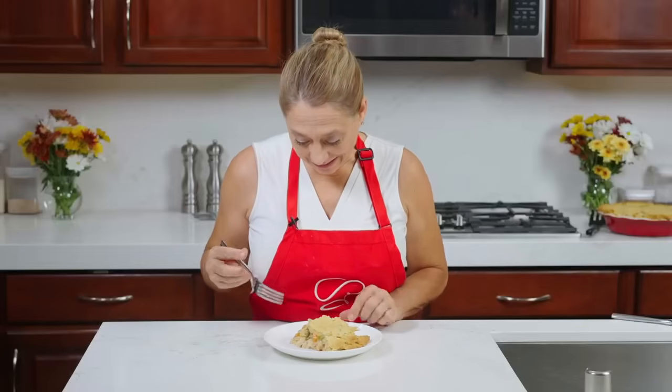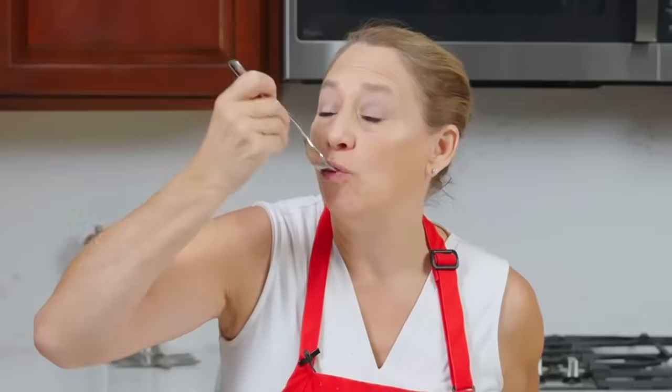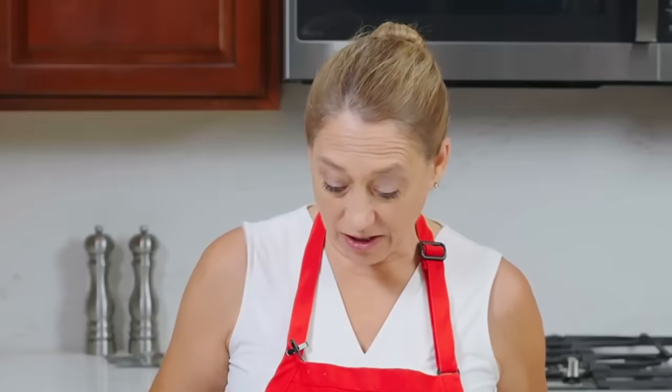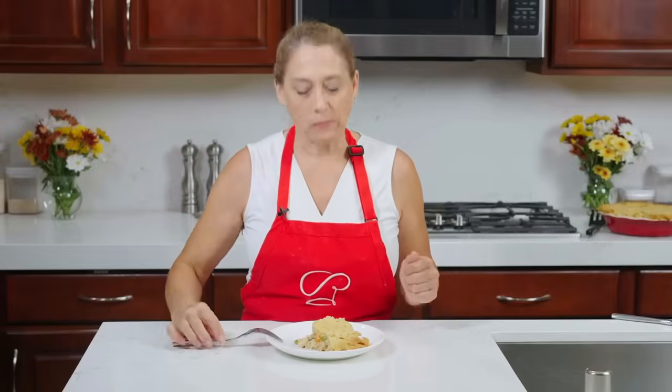Amazing — chicken pot pie, yummy yummy in my tummy! Let's get a little bit of everything. This is delicious. Light, flaky crust, soft, moist chicken, cooked carrots. Delicious! Thanks for watching Chicken Pot Pie with What's Cooking with Rochelle. If you like this recipe, check out some of the others — I think you'll like them as well. Please subscribe. Thanks for watching, bye for now!